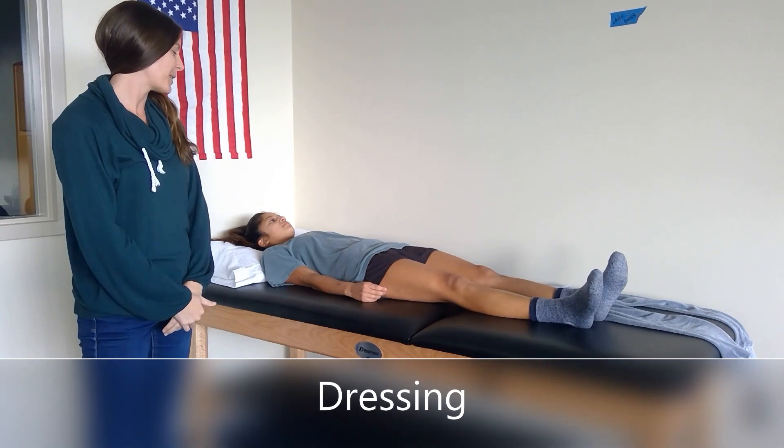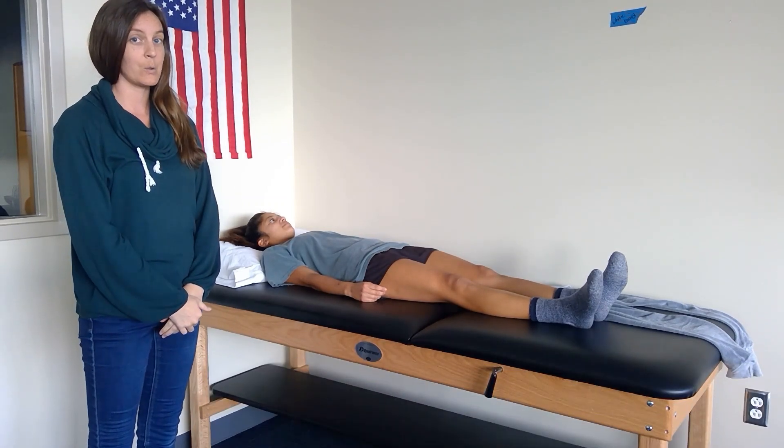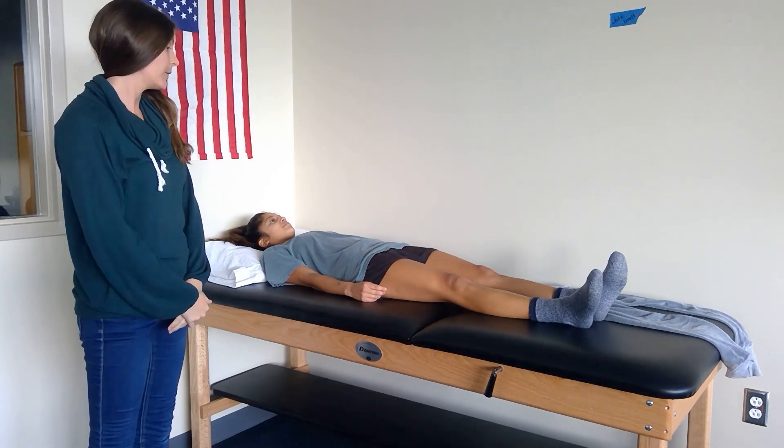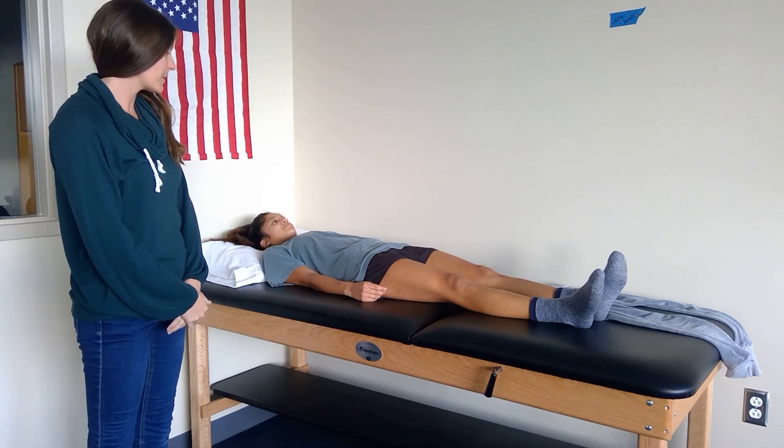Danielle is going to demonstrate how to get dressed in the morning if you are an L2 spinal cord level injury. Hi Danielle. Hi. Okay, so the first thing we need to do is prop ourselves up.